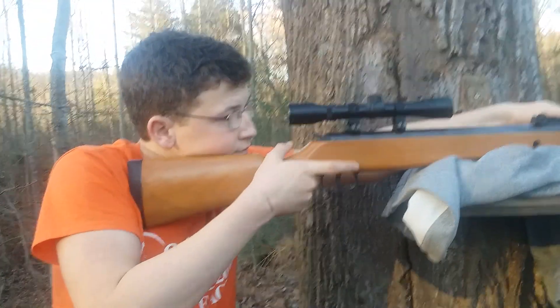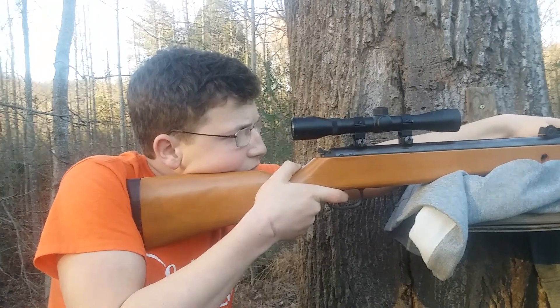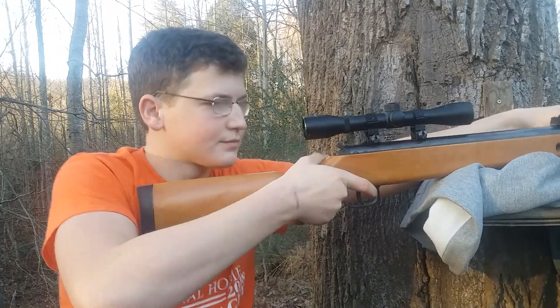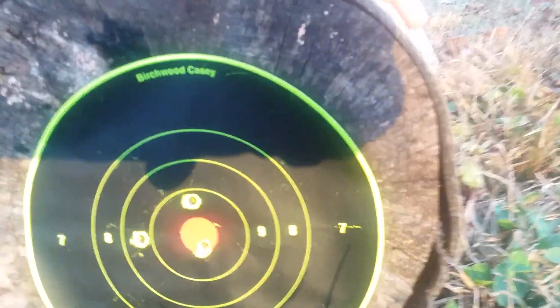That was almost a perfect shot — I think it was just the way the wind was. That one hit right on. 7.8 grain is a little bit heavier but not a whole lot. I was aiming probably about dead center and it was on enough to where you could definitely kill whatever you're aiming at. Well, thank you for watching — please subscribe, like, and leave a comment telling me how I could work on this channel and make it better. Definitely check out his videos and his channel. Thank you, bye.